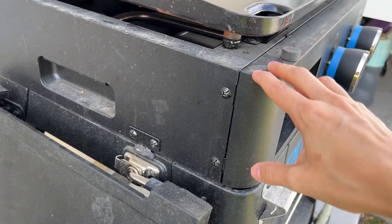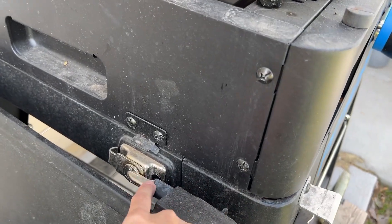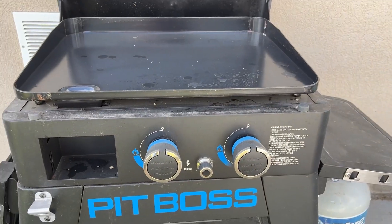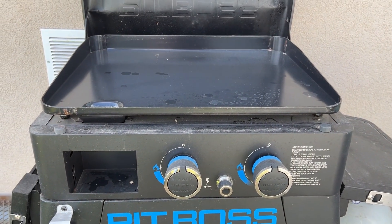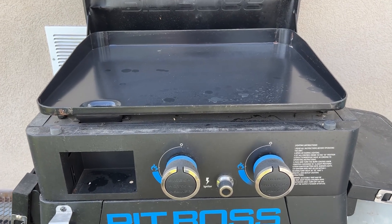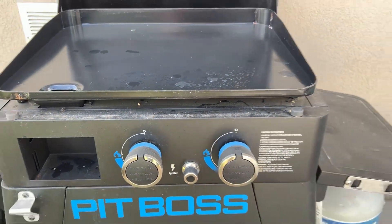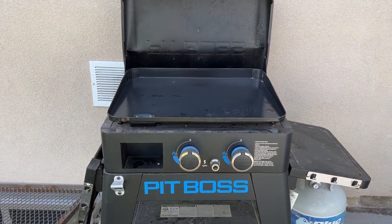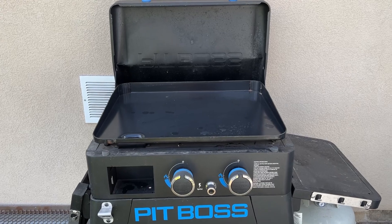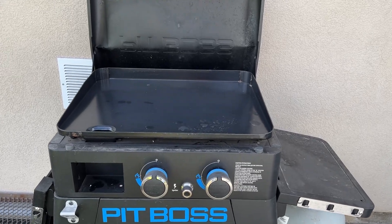A feature that I think a lot of people will really like with all the Ultimate Griddles is right here — there's a latch on either side that you can use to just take the entire top off. So you can remove the top to take this griddle with you camping, tailgating, or whatever. It just comes off the base super easily, and this is a really good size if you're wanting one for on the go — it's not that heavy or cumbersome.